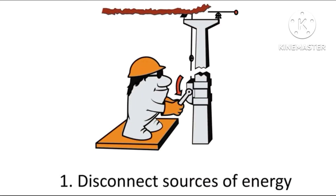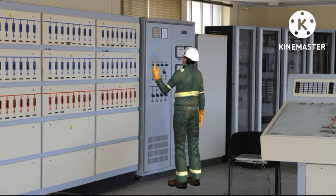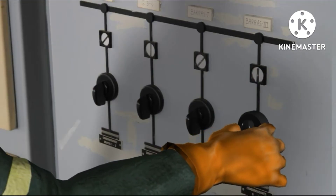First, apply rule one: disconnect sources of energy. Disconnect the relevant 10 kilovolt switch.